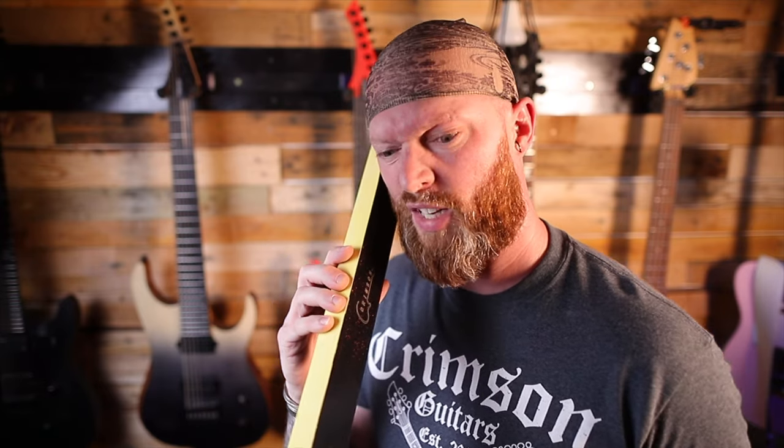Before doing this I called Ben from Crimson Guitars for his opinion. I said, can I have your advice on using the pinkest pink as a guitar stain? He said, I'm not sure, but there's only one way to find out.